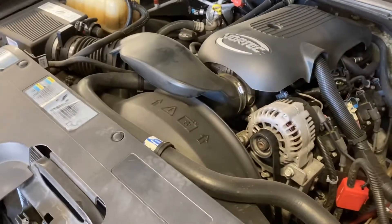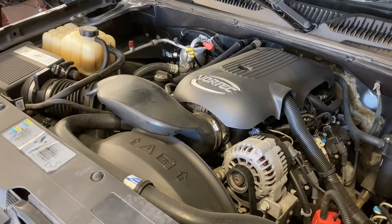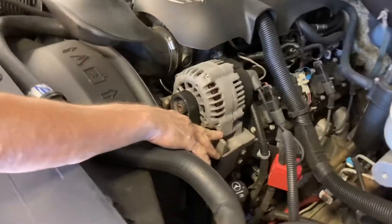Dual alternator bracket — it'll fit on the 4.8, the 5.3, and the 6.0. The alternator bracket is the same on all these motors.